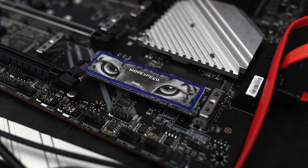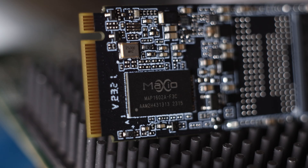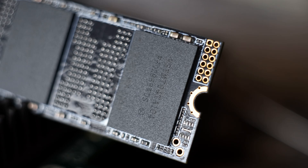This is a PCIe Gen 4 X4 drive and it's an M.2 2280 form factor. This drive has a Maxio MAP1602A controller on board and uses YMTC TLC NAND to store the data. It is a DRAM-less drive but it is marketed as being the high end of the DRAM-less drives, capable of over 7GB per second.